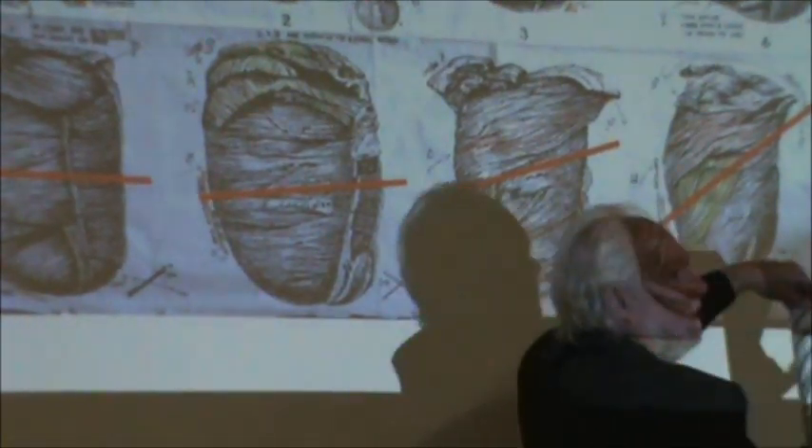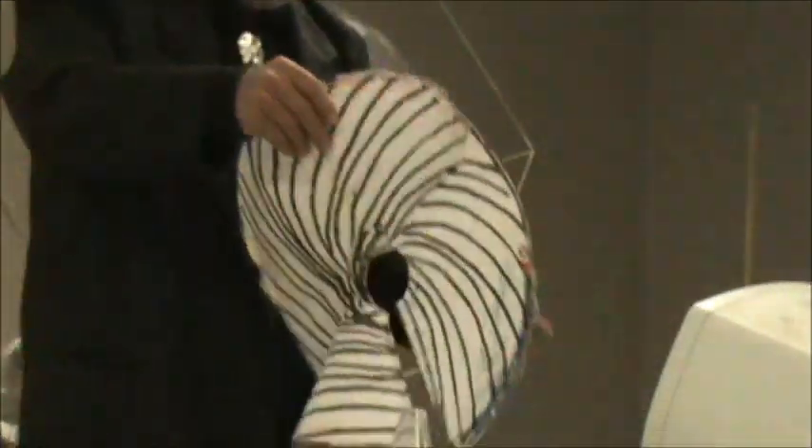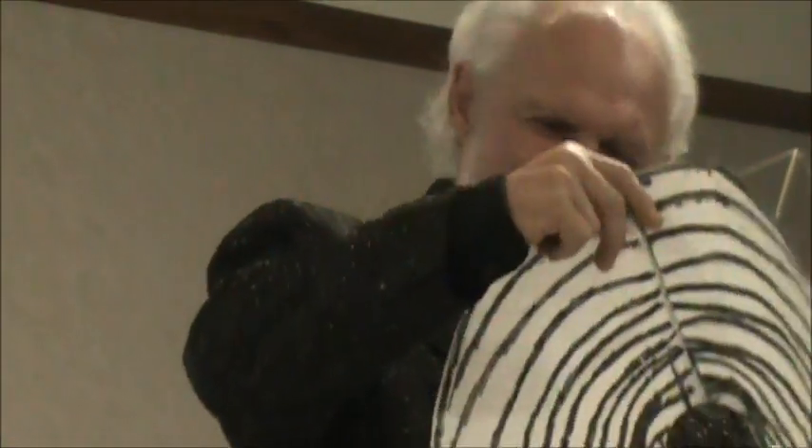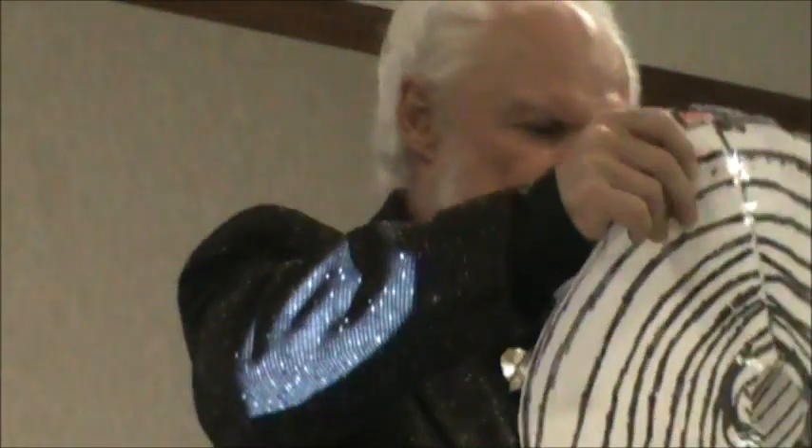Now it's exactly the eighth layer. Simple, yeah? But at least now cardiologists will know exactly what layer among the eight — what the angle is — by the simple method of looking at this. All they have to do is roll this up and they'll find exactly where, say, a bullet went in.